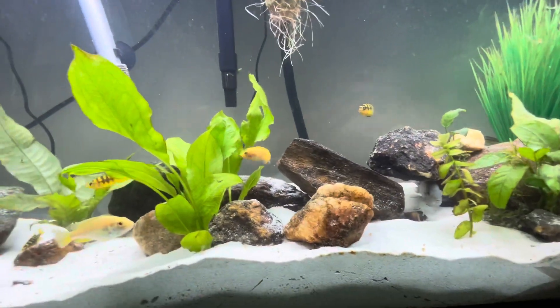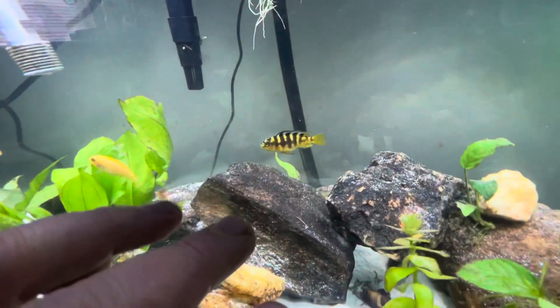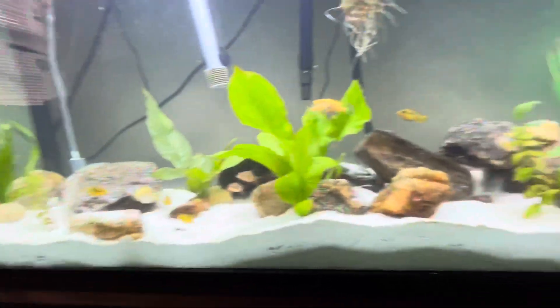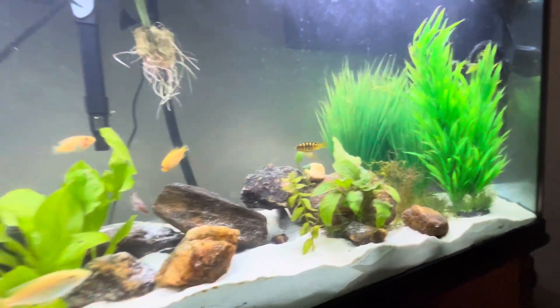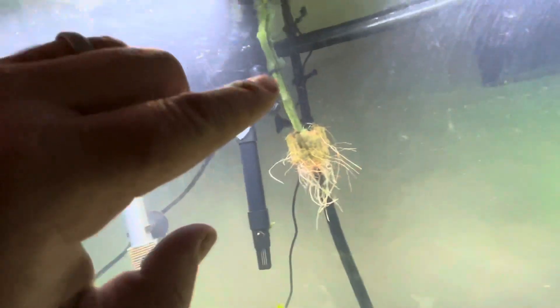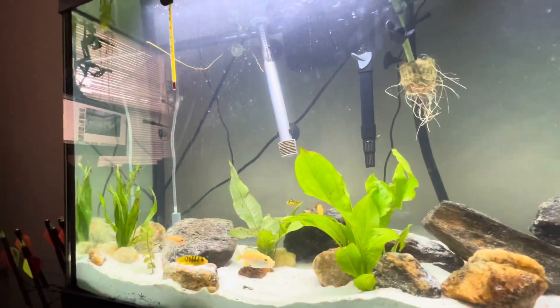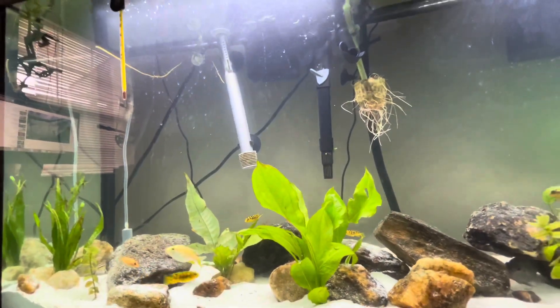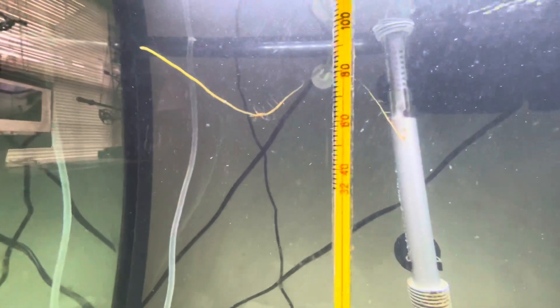I do have two clown loaches in here and two peacock cichlids. This aquarium has been one of the easiest setups I've done. I added the bamboo today — hopefully it'll really take off because I want it to grow long enough to put it into the substrate. I'm running a sandy substrate I got from PetSmart. This thing is set up great — it functions well. I keep my water temperature a little bit over 80.